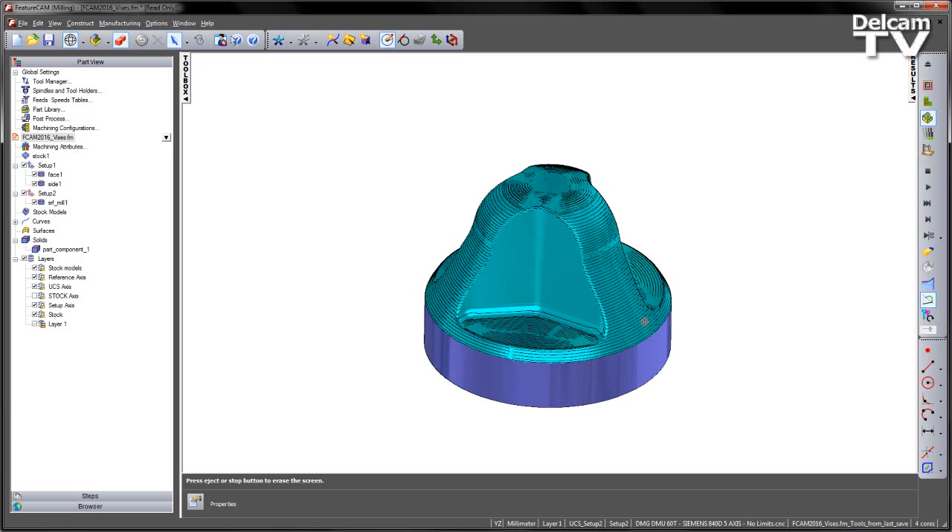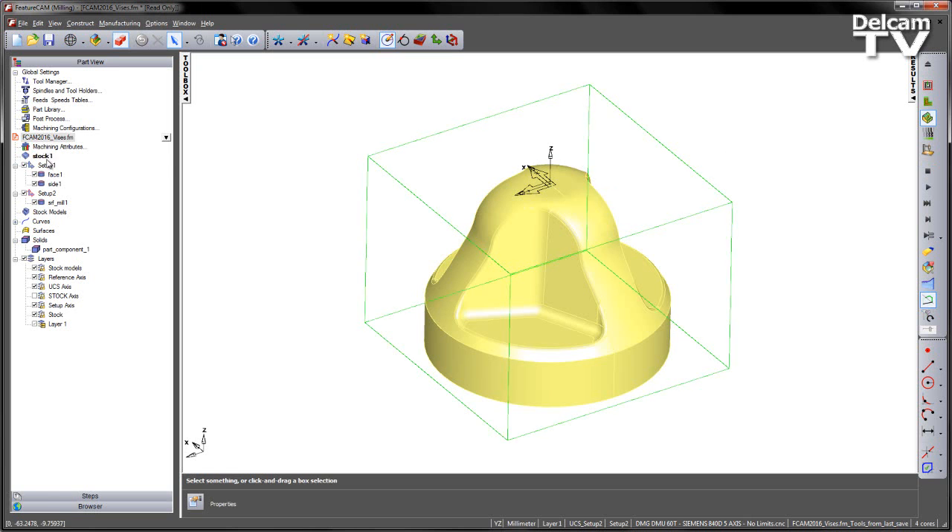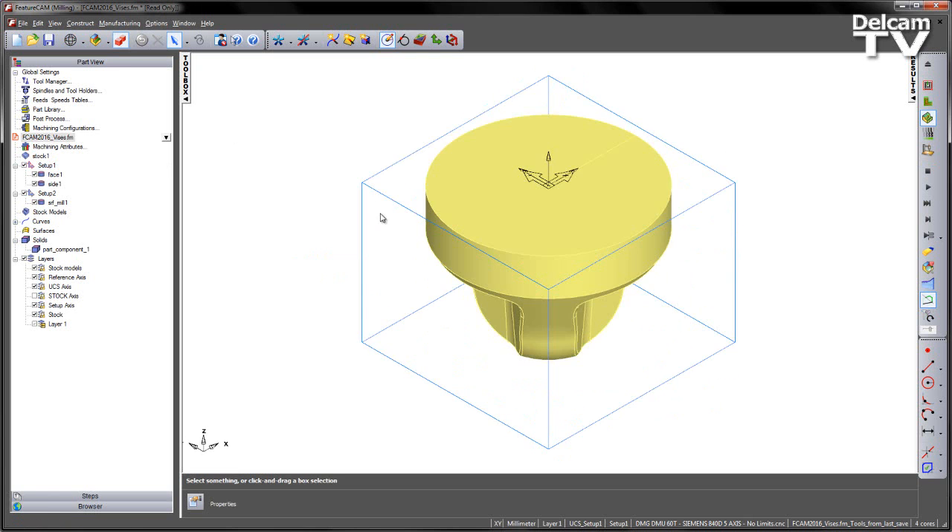What I want to do is put that on the machine, but before I do that I just want to check and verify that the fixtures I'm going to use will be collision free. So I'm going to switch to setup number one and change to the isometric view. We're going to import a vice to hold this component — at the moment we've got this square block of stock, so we're going to use a simple vice.